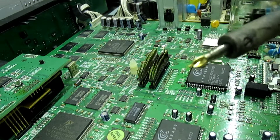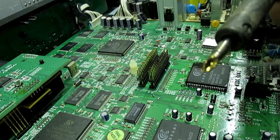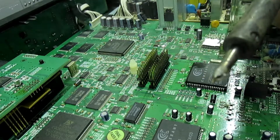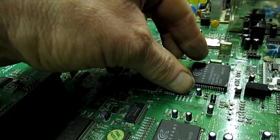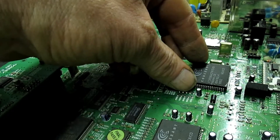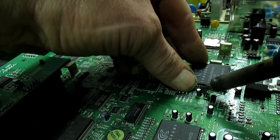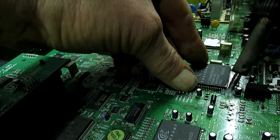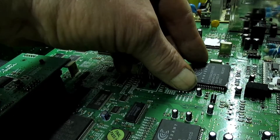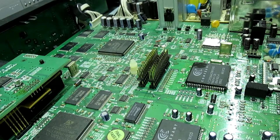Using the Pace wave soldering tip - fill that reservoir there with solder. Light it up, and there we go. Just solder the rest of the legs on now.